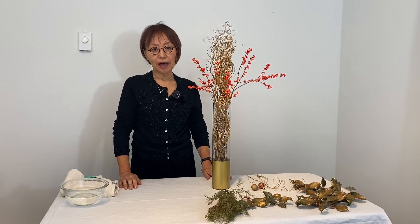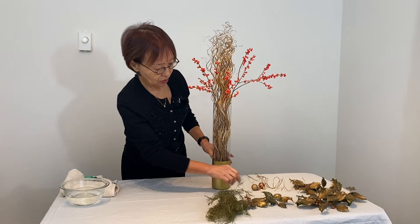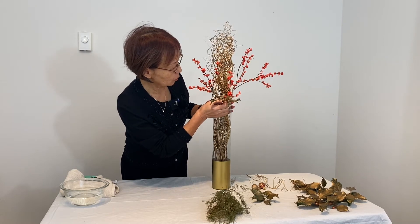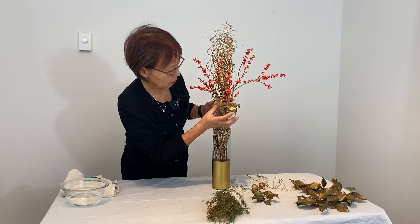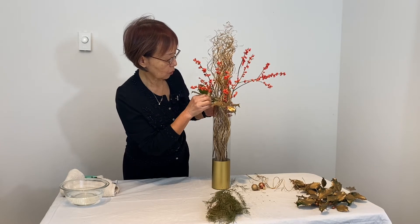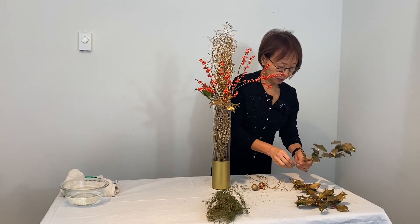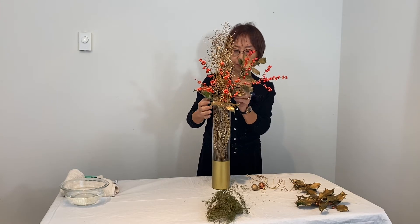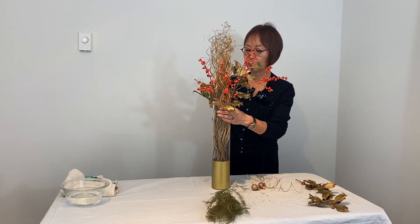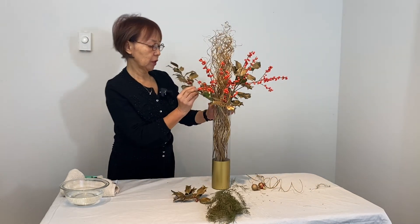Third, add holly leaves, which effectively create depth to the arrangement. Place the short one in the front, and also in the back to make depth. Put some on the side as well.